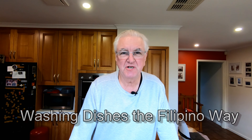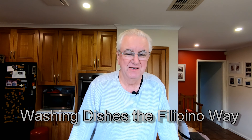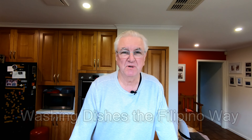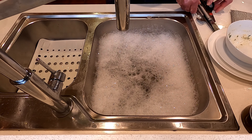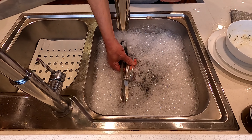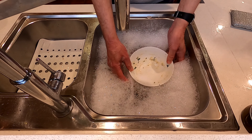In this video I'm going to show you how to wash up the Filipino way. But before I do that, let me tell you a little bit about the way I grew up washing dishes, which was the Australian way — probably the British way as well. The way we did it was to fill the sink full of warm soapy water and then put all the dirty dishes in, wash them, and rinse them in the water.